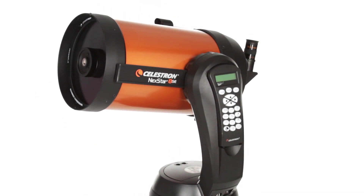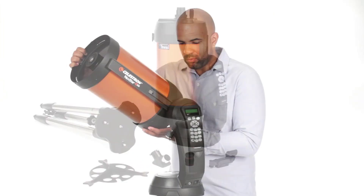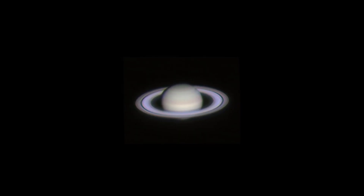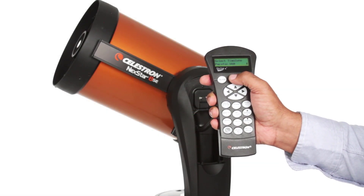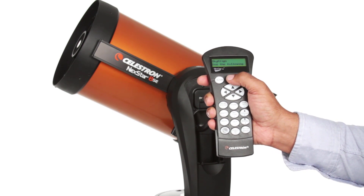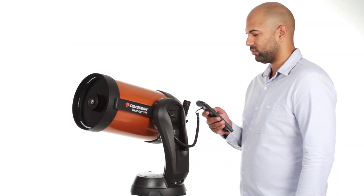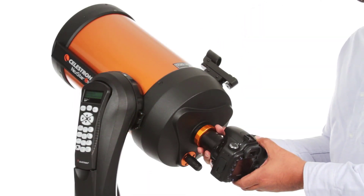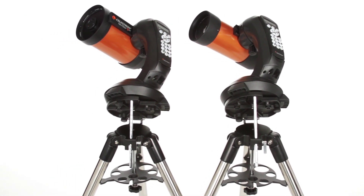We know the best telescope is the one you'll use most often. That's why the Nexstar SE breaks down into several lightweight pieces — it's perfect for camping and sets up quickly in your backyard. The computerized hand control guides you through our simple SkyAlign procedure, then automatically generates a sky tour of the best objects to view. Choose from thousands of objects in Nexstar SE's database; the computerized fork arm mount accurately points your telescope, centers your object in the eyepiece, and tracks it as it moves. You can even get started in astroimaging by attaching any Celestron planetary camera or your DSLR, and the 4 and 5-inch models include a wedge for long-exposure photography.